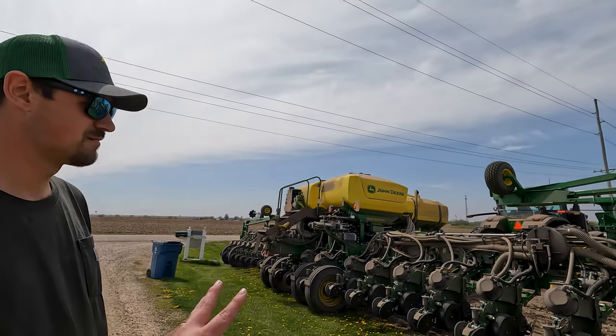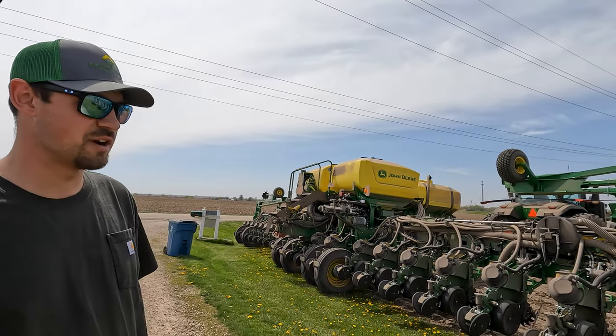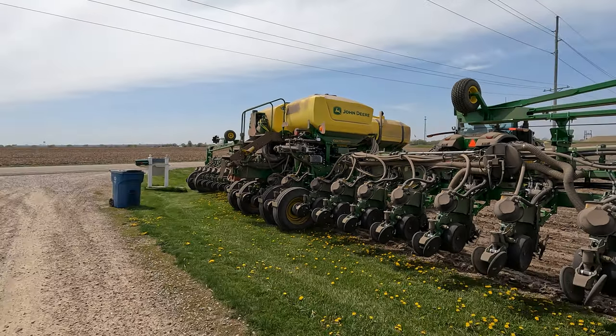Chris, what are we up to today? We are running the demo planner with the exact rate fertilizer on it and furrow vision cameras. It's got pneumatic closing wheels — it's a pretty fancy setup. There are three furrow vision cameras, one on each wing and one in the middle. Go look up close.